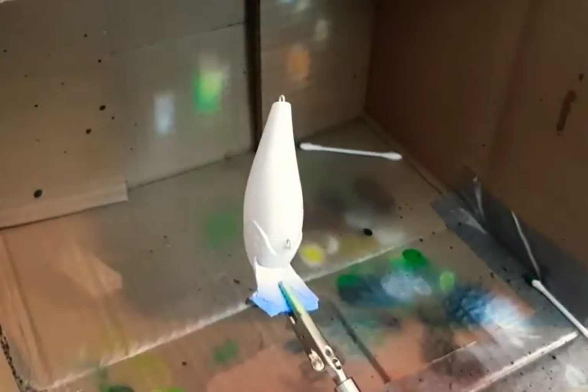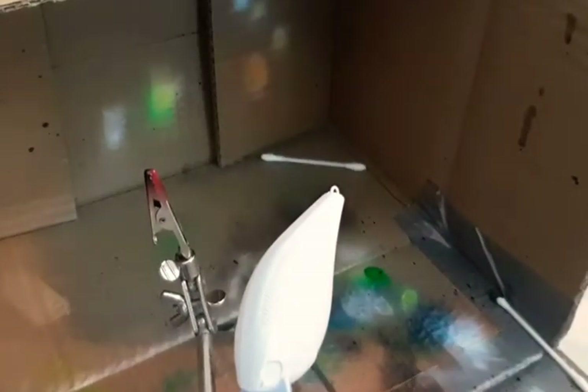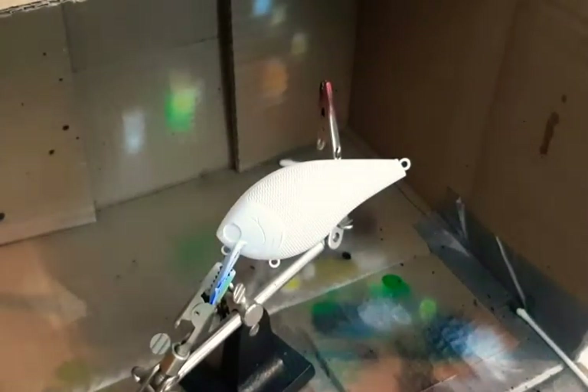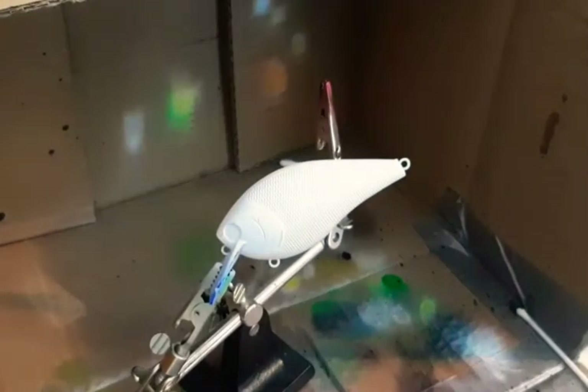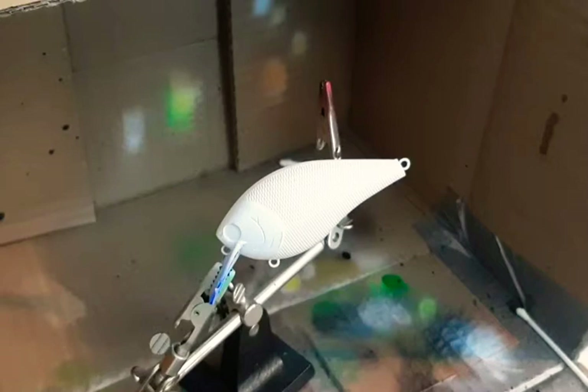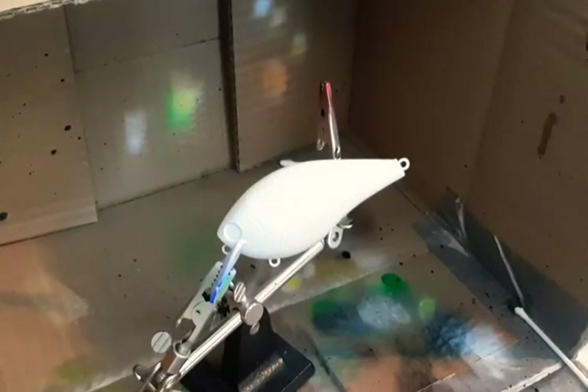Next we're gonna clean out our brush and load up a custom color that I made. I wanted a little bit of a darker green than I had, so I mixed some up. I bought these little empty containers at Hobby Lobby and put some green and some dark brown together to make a darker green for the back of this bait. We're using the dark brown by Kratex and a bright green. I haven't sprayed it yet so I don't know exactly what it's gonna look like — oh wow, it's almost a forest green.